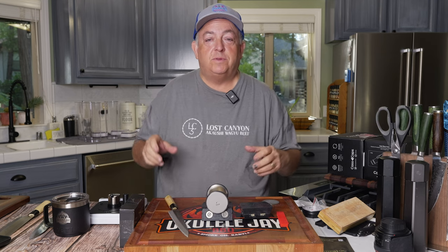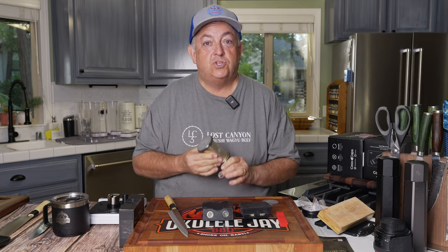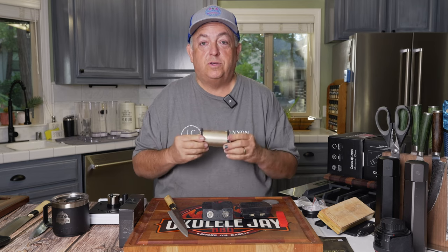One of the things you'll hear a lot of knife people say is they would never touch a knife with a rolling knife sharpener, and that's because most of the rolling knife sharpeners out there are junk.